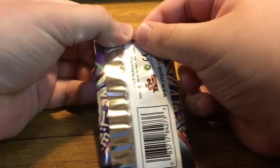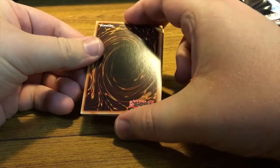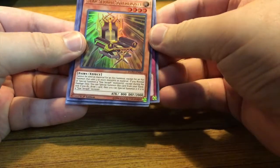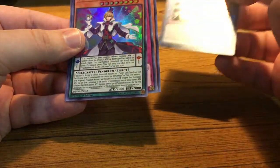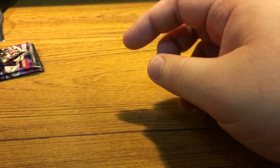I'm going to move the packs to the side and see what we can get. I'm not expecting anything — I know it's going to be hard to get some of these cards. So let's jump into this. We have a Tactical Exchange, Star Seraph Sovereignty, Platinum Gadget, Performapal Smile Sorcerer, and Righty Driver. If any of these cards are any good, please let me know down in the comments because I'm not really sure. Next pack — let's get at it.